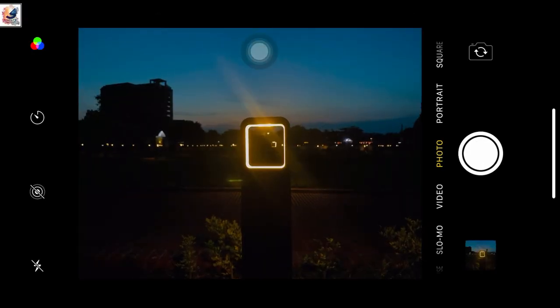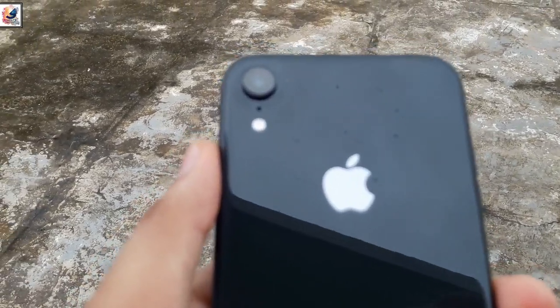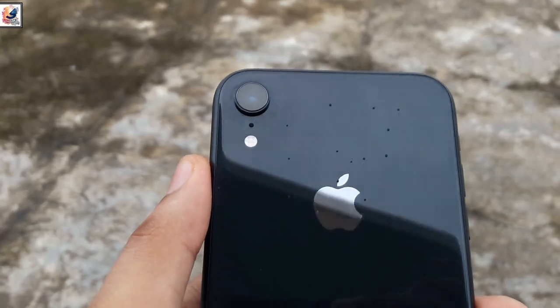I am taking two photos and comparing them side by side. I am using iPhone XR, with a single 12-megapixel 1.8 aperture camera with quad LED flash.